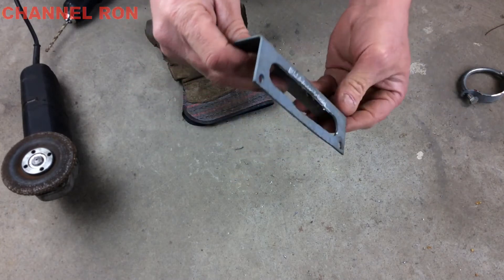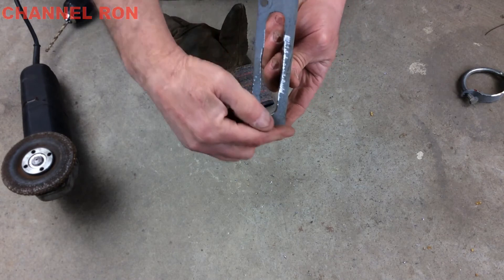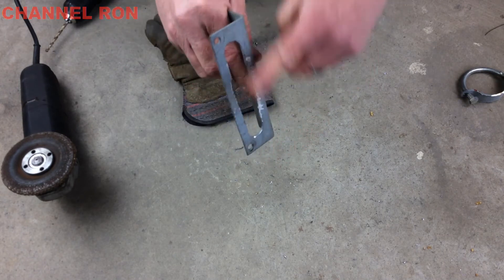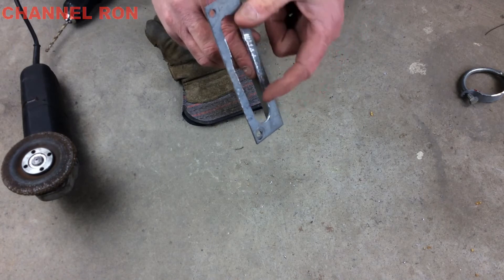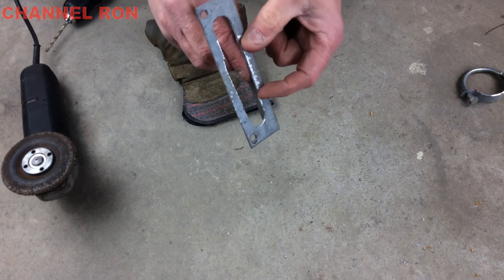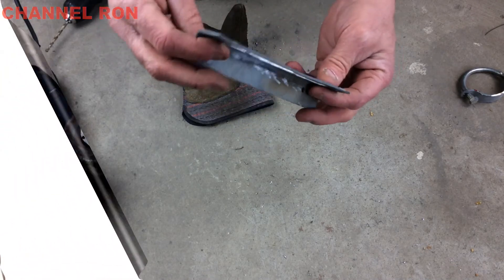Alright, there's our new striker plate — now all we need to do is install it. As the door moves, it's going to be well within this range. This is kind of an exaggerated area here; it's only going to probably move this much. But what a nice find, though.